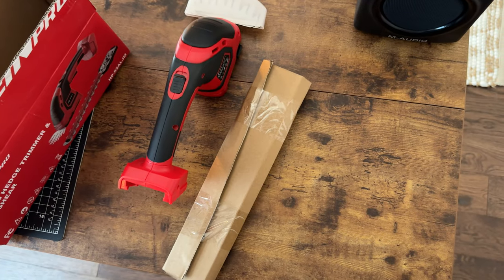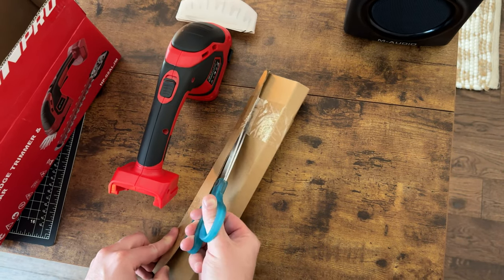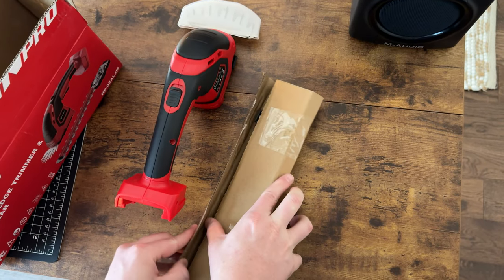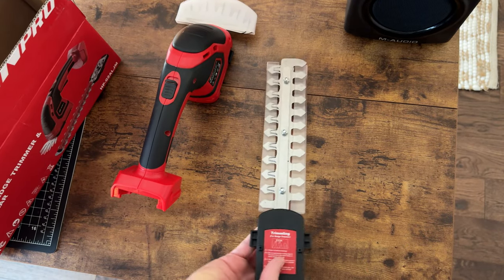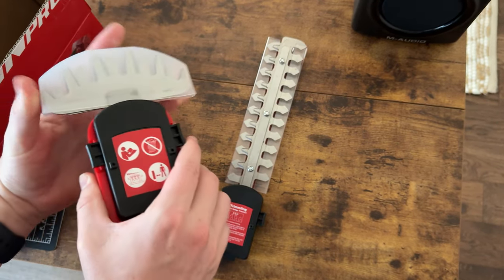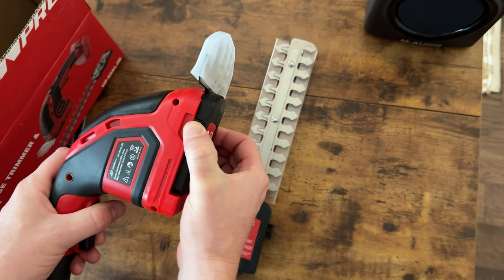Let's cut the tape off and pull this blade out — they are blades, so just be careful. This is one blade here and there are blades right here. I'll leave this in the protective cover so I don't cut myself, but to remove it you just pull down on these tabs and it pops right off.